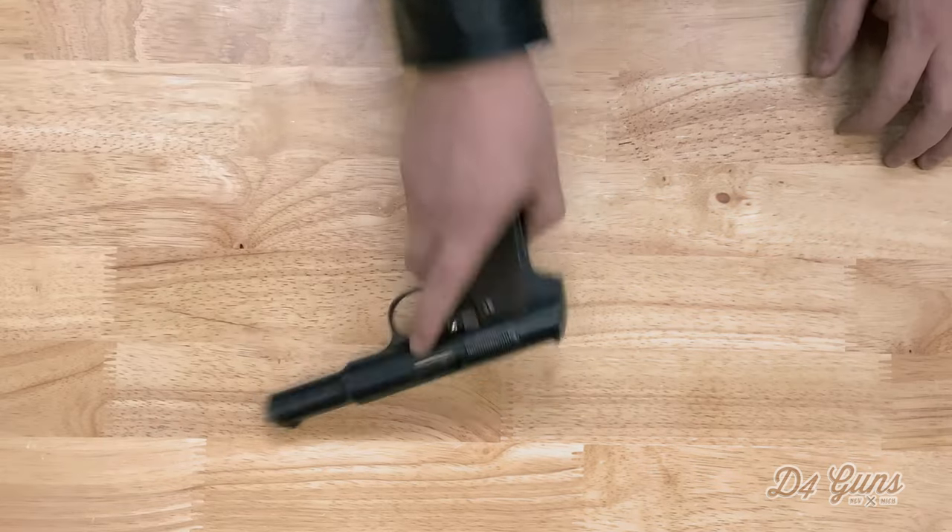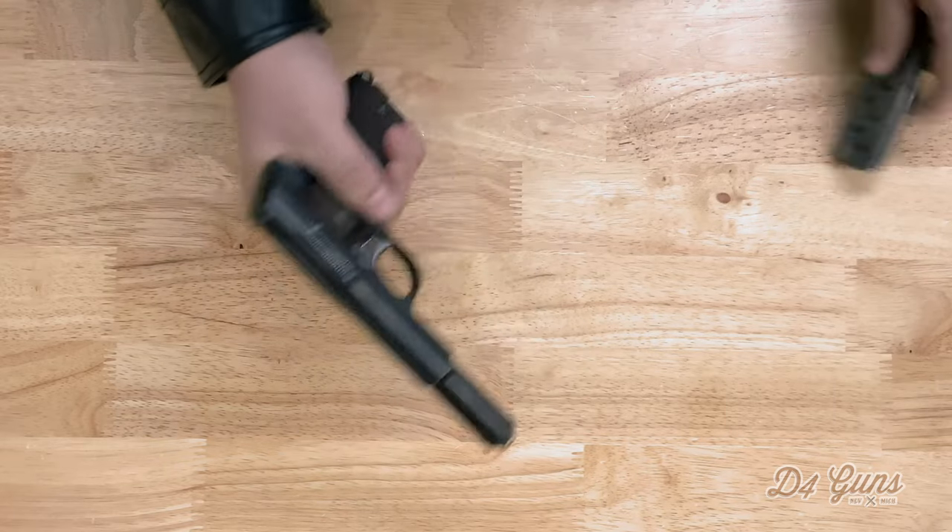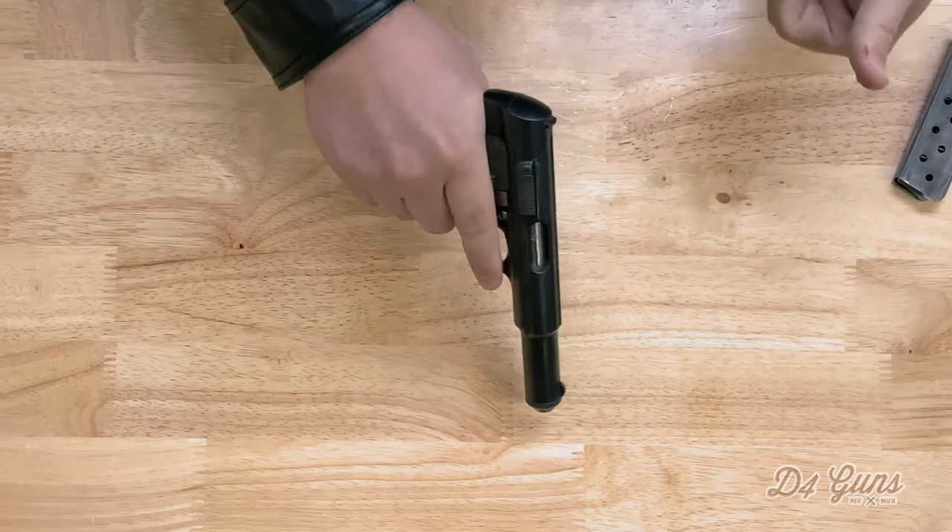First step, of course, is to clear the pistol by removing the magazine and ensuring the chamber is empty.